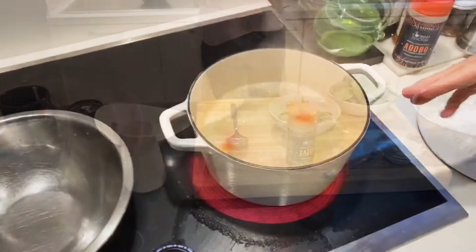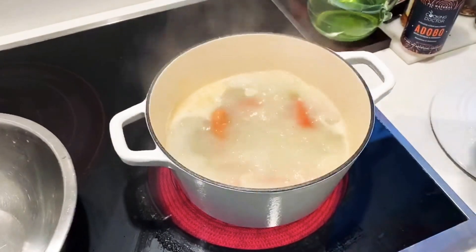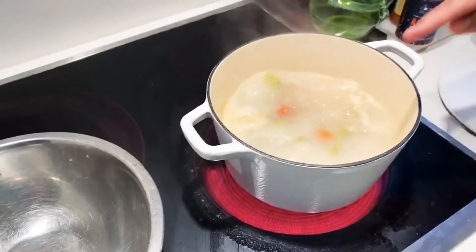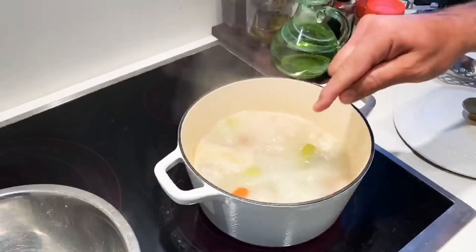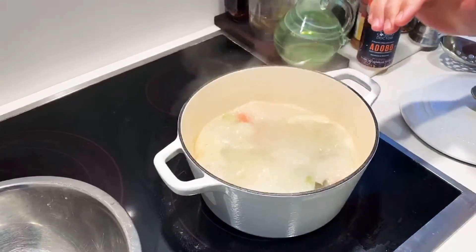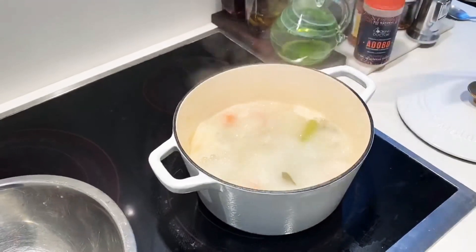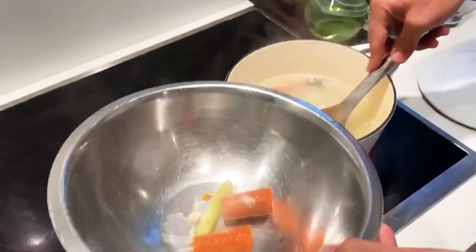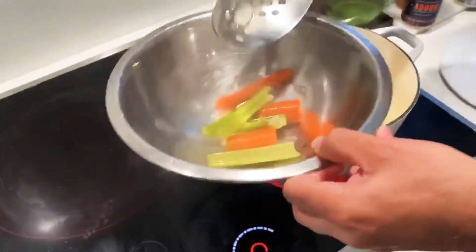A very simple stock with Cooking with My Doctor sofrito, onions, garlic paste. I'm using a little bit of celery, some carrots, bay leaf, and that's it. Boil it for 20 minutes. Now we're going to remove all the vegetables — this is what we're going to cook our asparagus and spinach in. The stock is done and all the flavors from these vegetables are ready.